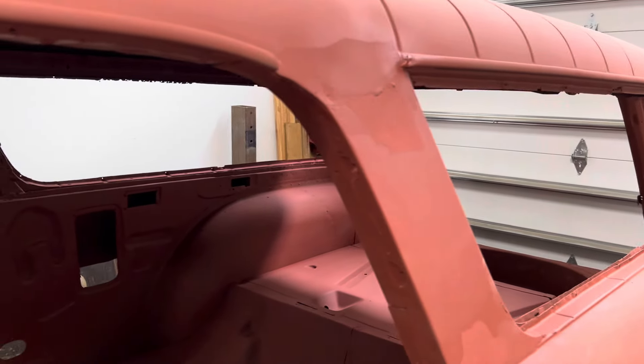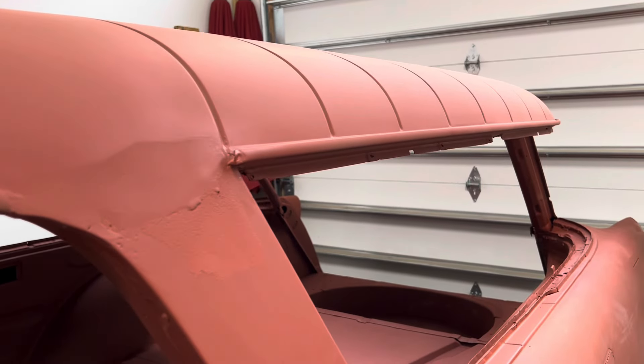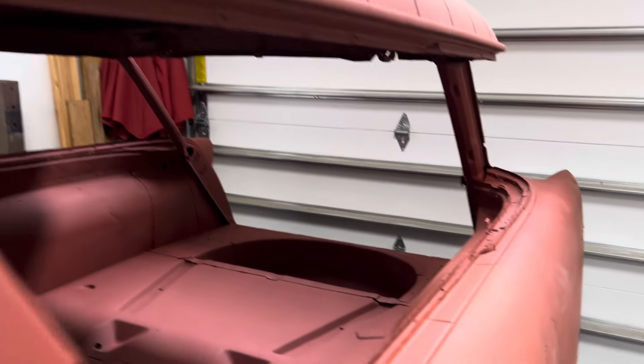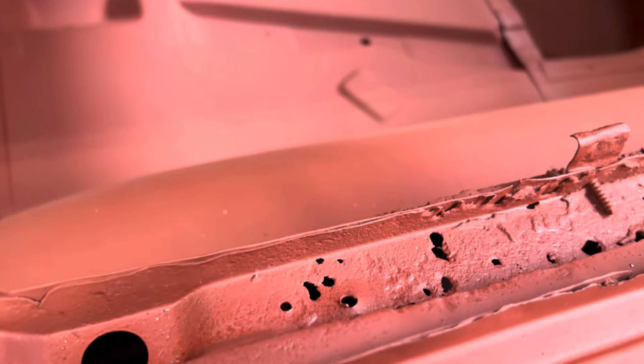What I found interesting is that the roof, outside of that little pinhole, is in really good shape on the driver's side — but the doggone drip tray is rotted out on this side.